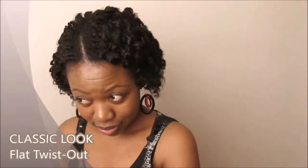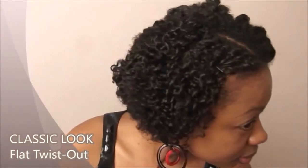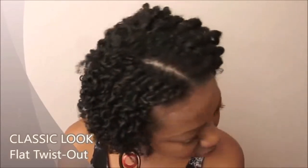Hi guys, welcome back to my channel. I hope you've had a fabulous day so far. In today's video, I'm going to show you how I was able to achieve different curls on both sides of my head by using flat twists on wet hair. I think that created what looks like a classic 30s look, so let's get started.